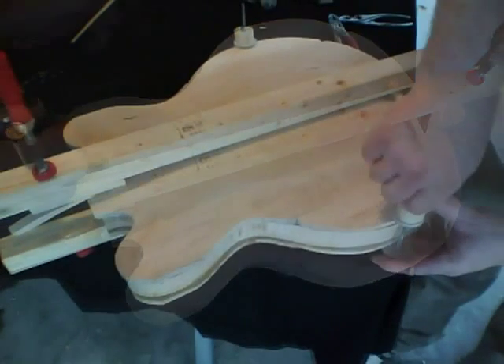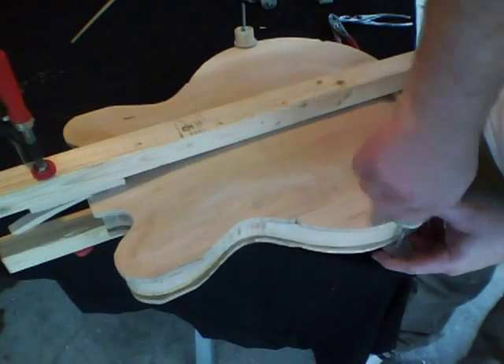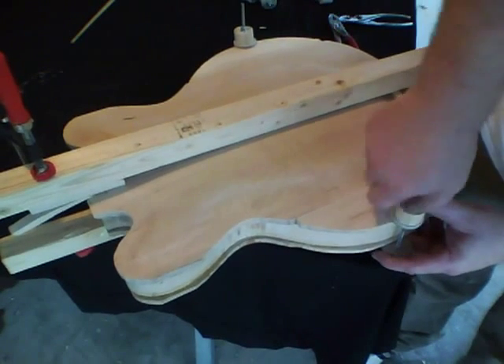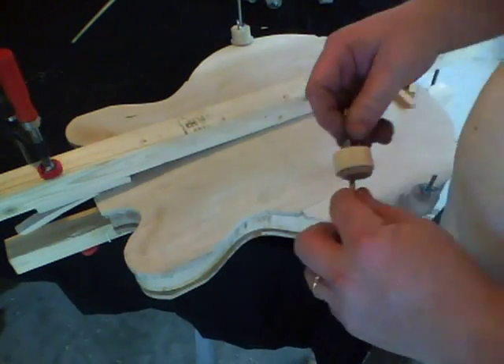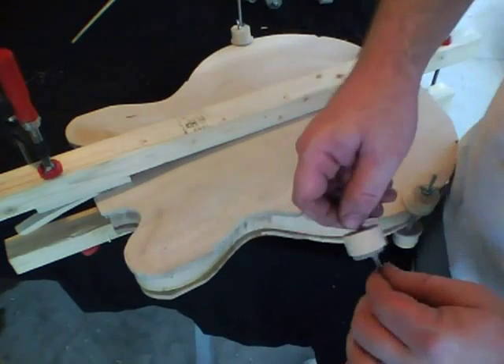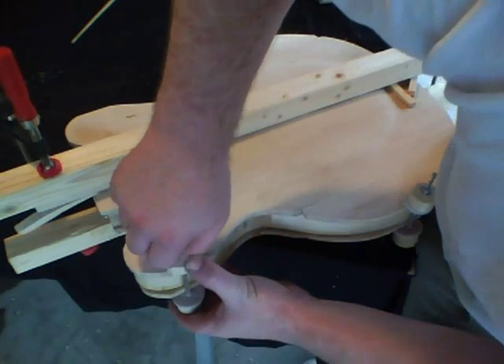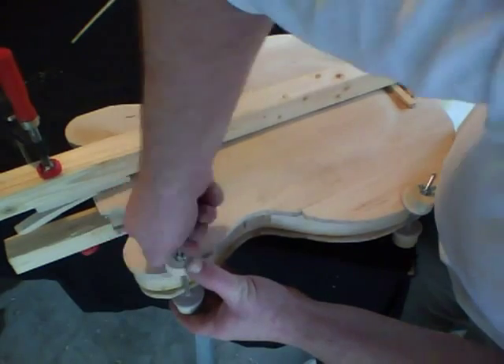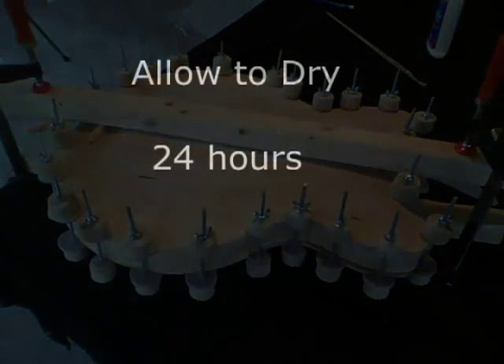Once that's done, we can start to put the clamps on. I'm going to start on the outside corners where the guitar is the widest, and then up top on what I call the horns. Just go around — you've got about 10 or 12 on each side. And then up in the back.